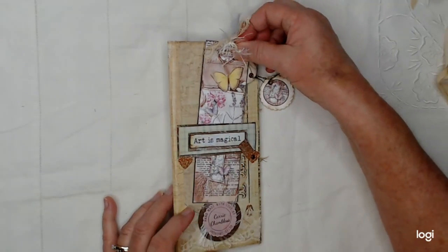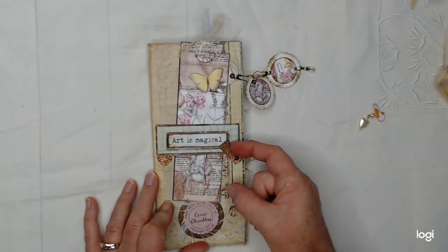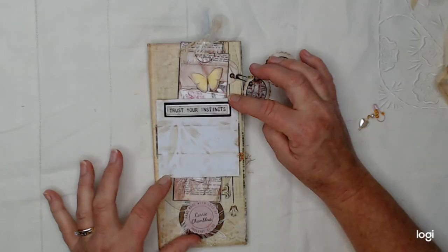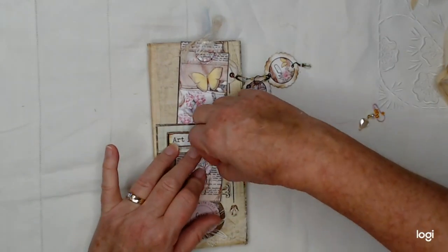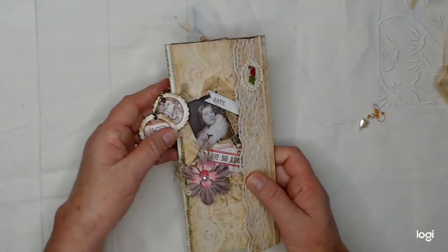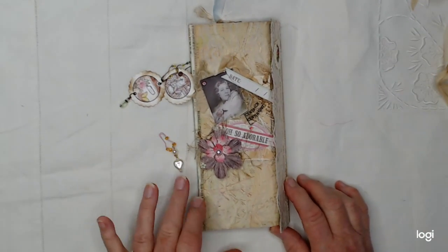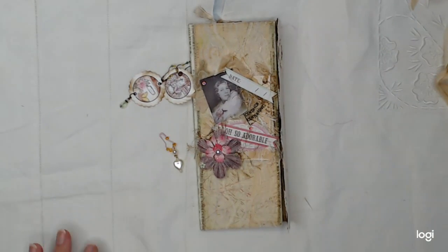This is a belly band that I made — it has a swing tab that holds it closed. And if you open it, you've got some more journaling space, which I did some stenciling on. So that is my latest little portfolio, guys! You can find it in my Etsy shop. Thanks for watching — have a wonderful day, bye-bye!